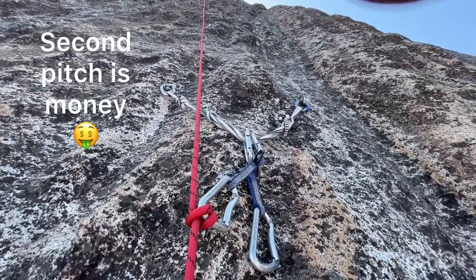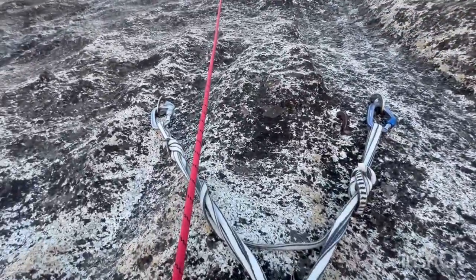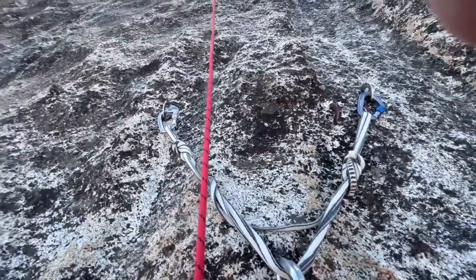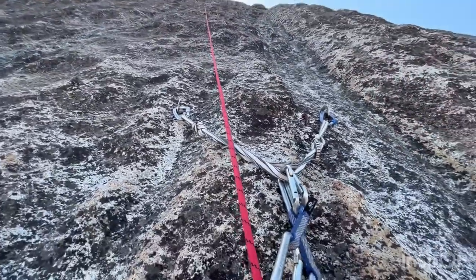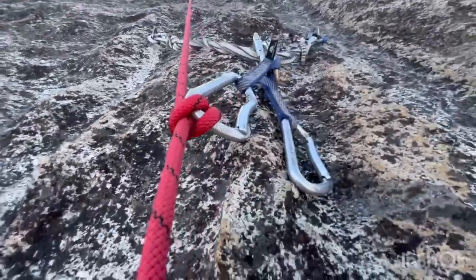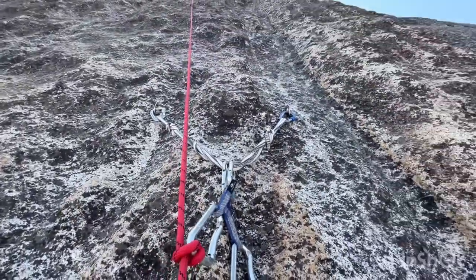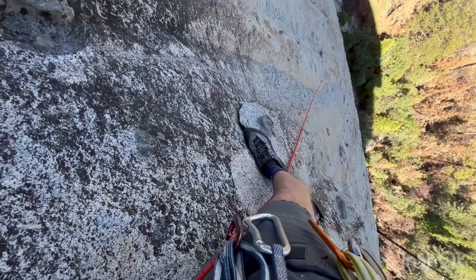Alright, top of pitch two. The anchor is also three bolts, but one's really old. Two nice new shiny bolts — thanks to Chris Adams. It's a cool stance, although you gotta climb a little higher to build your anchor, then you can extend it. You got this ledge to stand on.